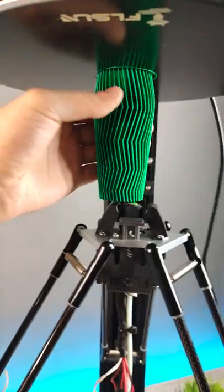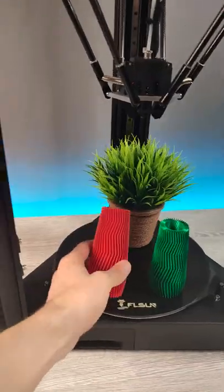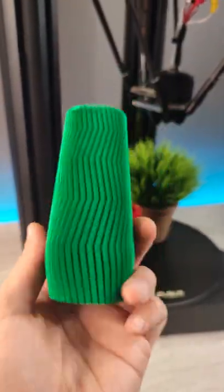Wow, I can't believe it's really printing. This one printed normally, but this one upside down.